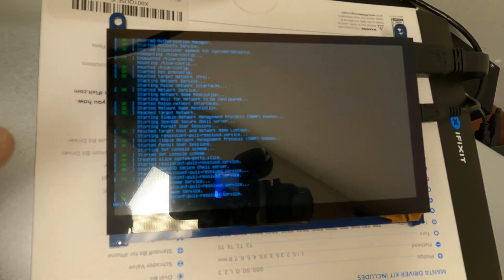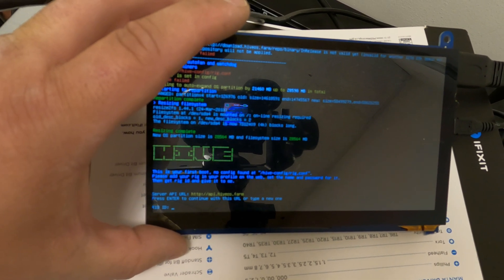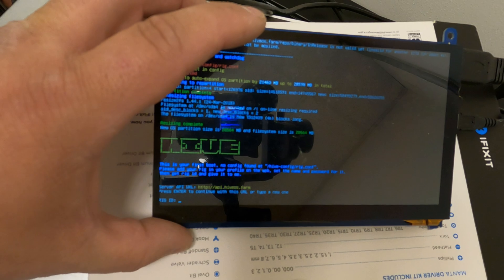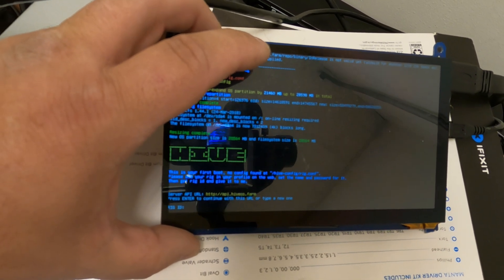We can see it's booting up right now. Let's give it a few seconds — there you go. You can see it's asking for a rig ID, so we need to go over to a computer, set up a new worker, and give it a rig ID. Let's go do that now.